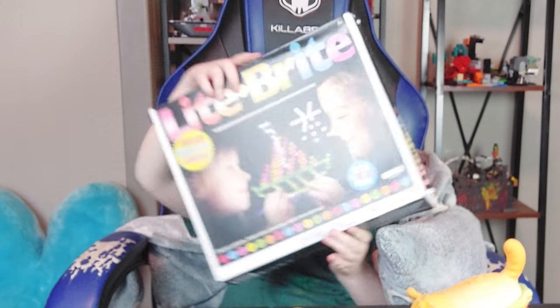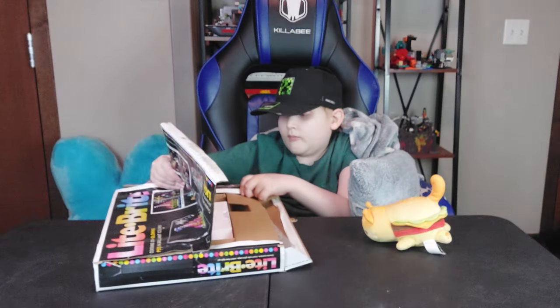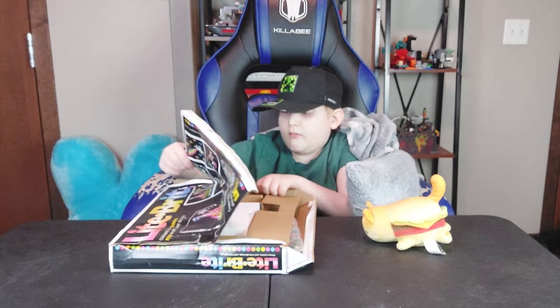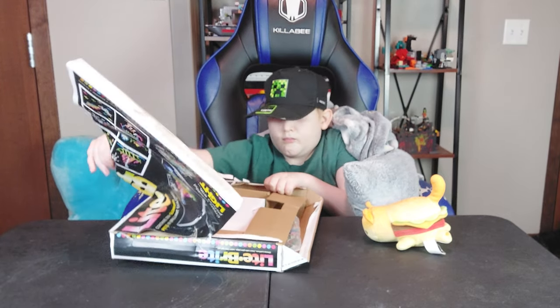Hey everyone! Today Dexter has a Light Brite that he wants to do an unboxing for you guys. And in true Dexter fashion, he's not going to open the box normally — he's going to destroy it because he wants to get to it fast.